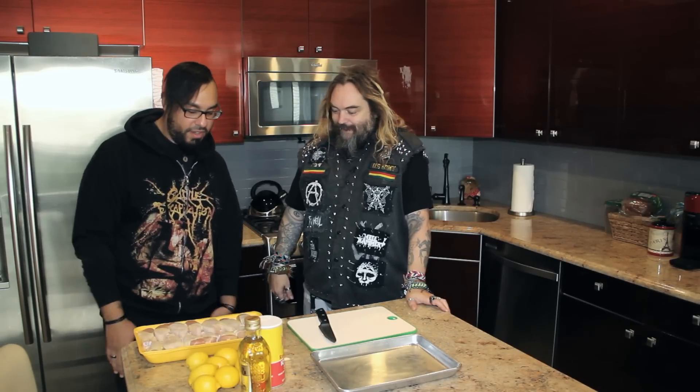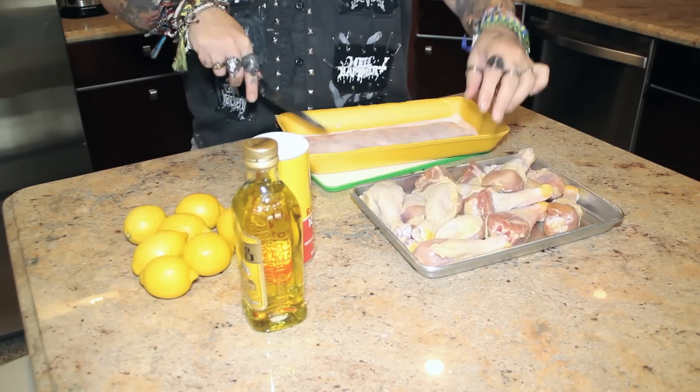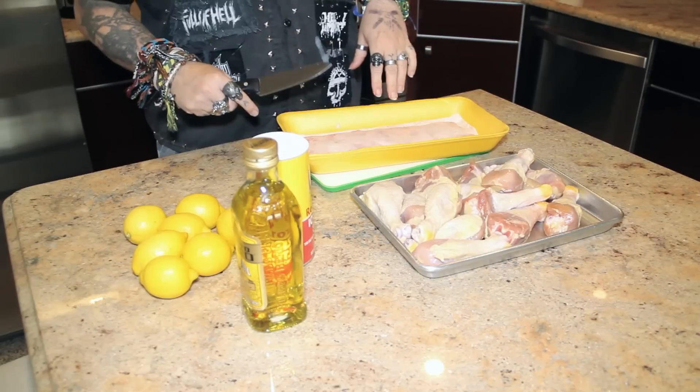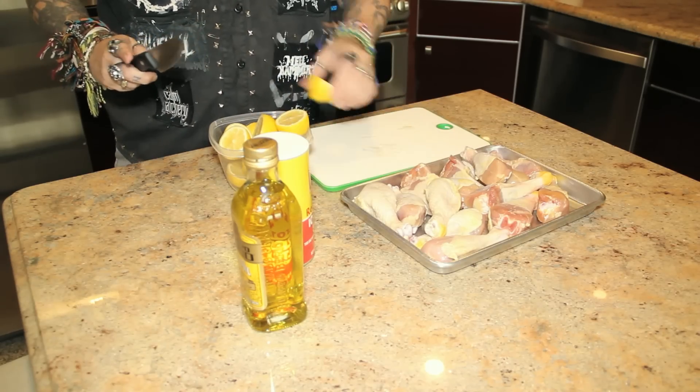The whole family eats it, especially the grandkids — they go crazy over it. So we got the Jason Voorhees knife here, Friday the 13th in the house. Rich is my stepson, he's selling merch on the Roots Tour. He's all like, 'Pop, you got to make some of the Brazilian chicken? You better bring me a piece.' This really soaks the flavor — the lemon is what does the trick.